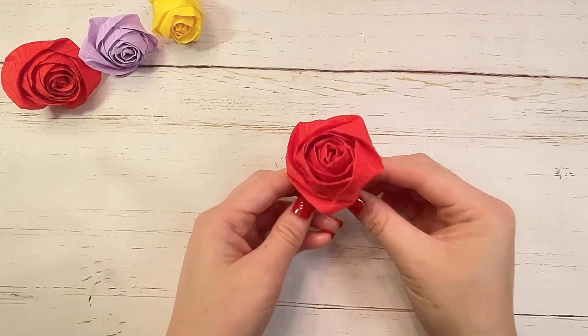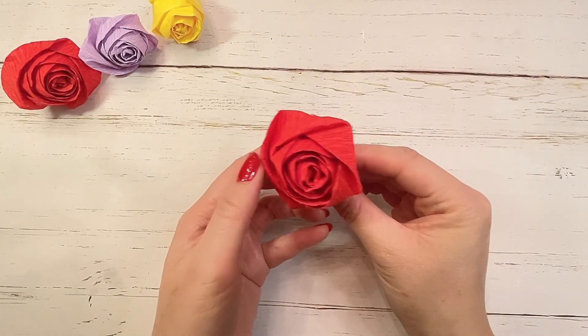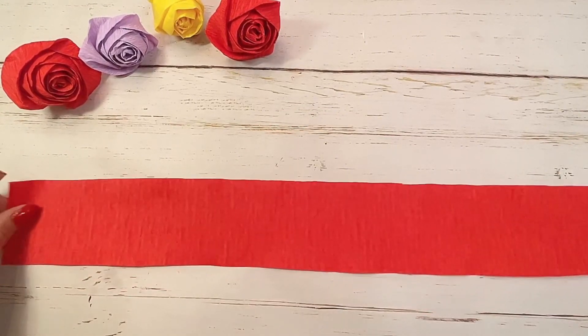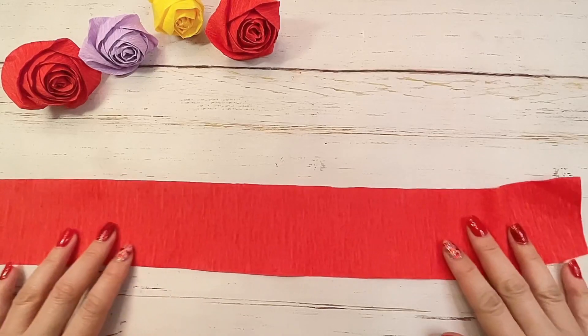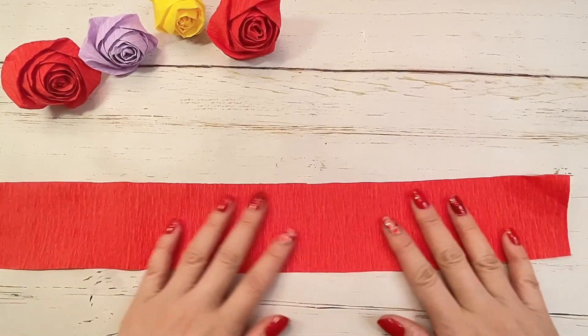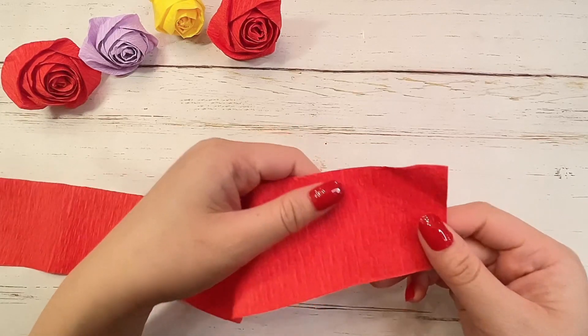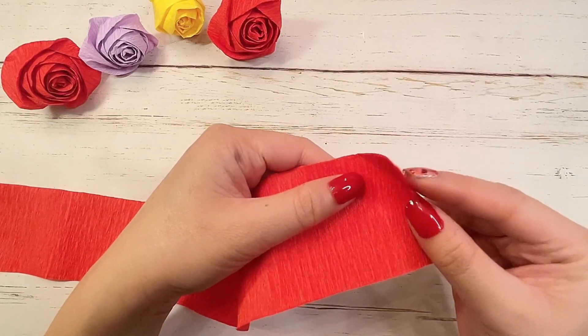Let's start by creating our paper rose. You can use crepe paper, tissue paper, or even a party streamer. I'm using crepe paper here and it's about 2.5 inches wide and 18 inches long.